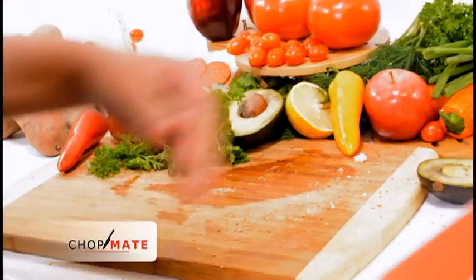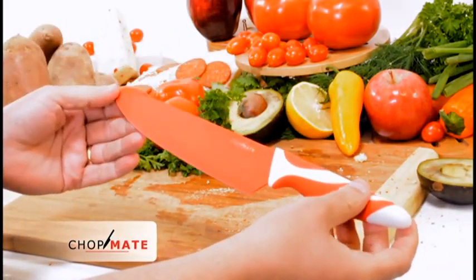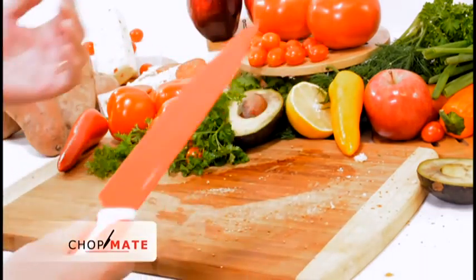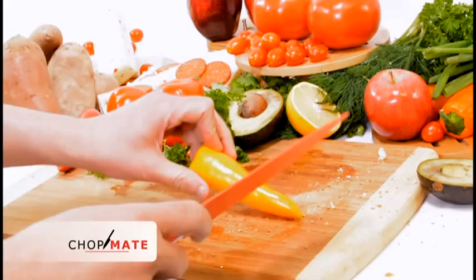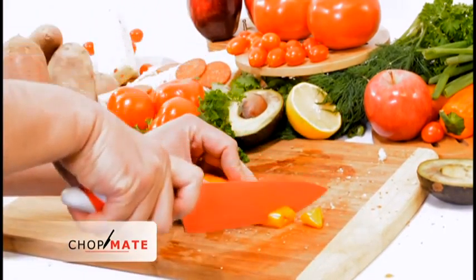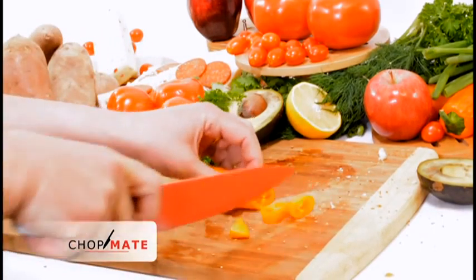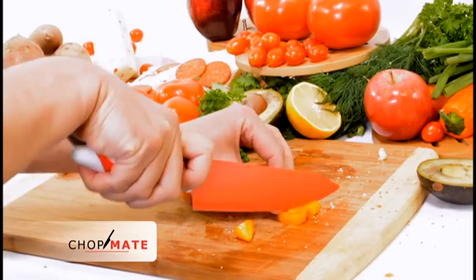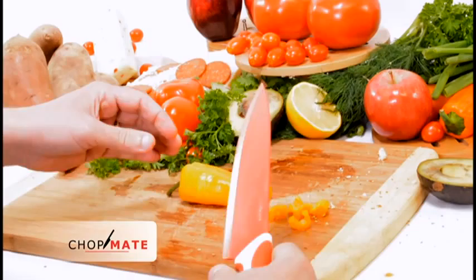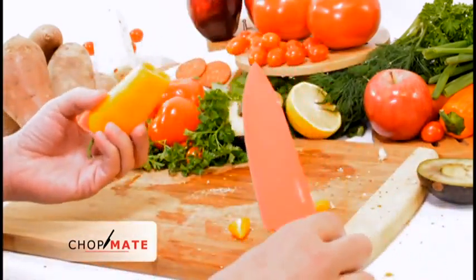Our main 8-inch chef's knife is the main utilitarian item that everybody needs in their kitchen. This is just really great for a lot of slicing and dicing — it cuts through stuff easily, makes it easy to organize and dice things quickly. So this is a definite winner in this set.